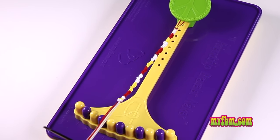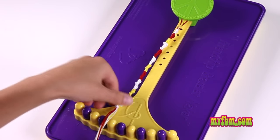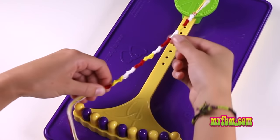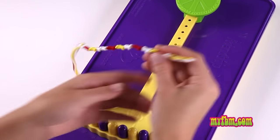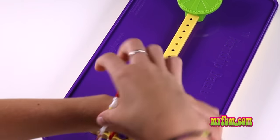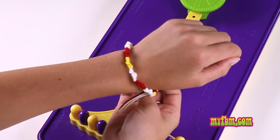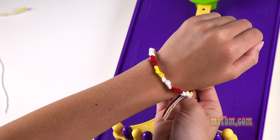Then you can cut off the excess string, but leave some on the end to tie your knot with. When you're finished, you can have a friend help you put the string through your loop and tie a knot to put on your new bracelet.